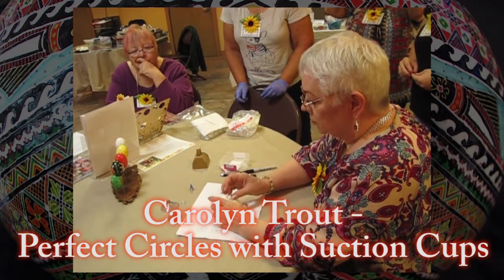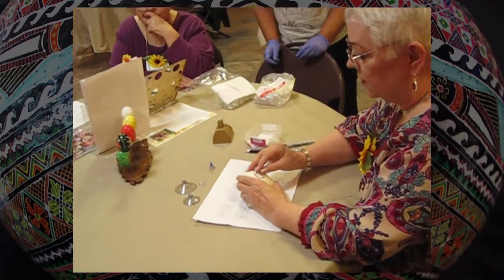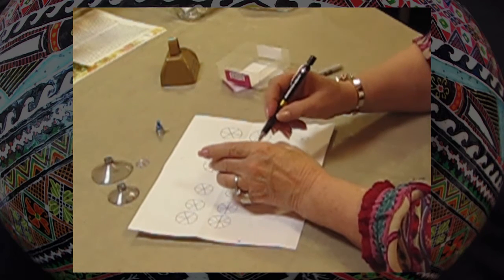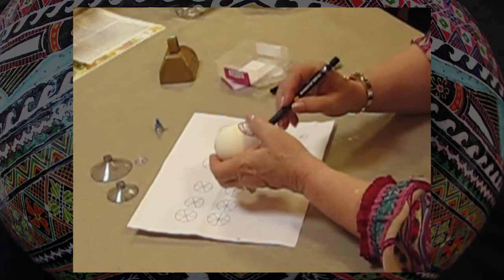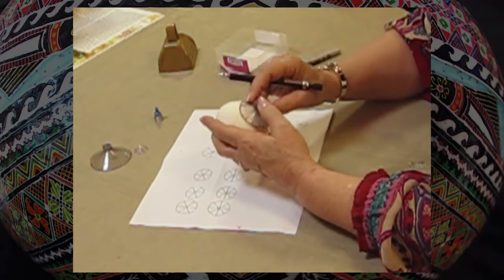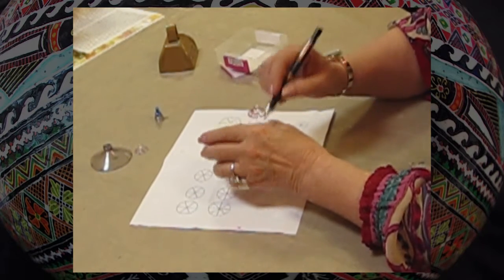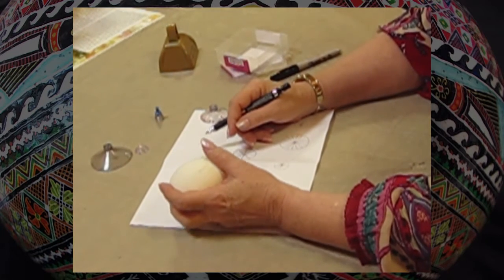And if you want to do an exact centered thing, all you have to do is line up the marks right there, draw your circle, and then if you want an outer circle, you do the same thing, and it takes no effort whatsoever.